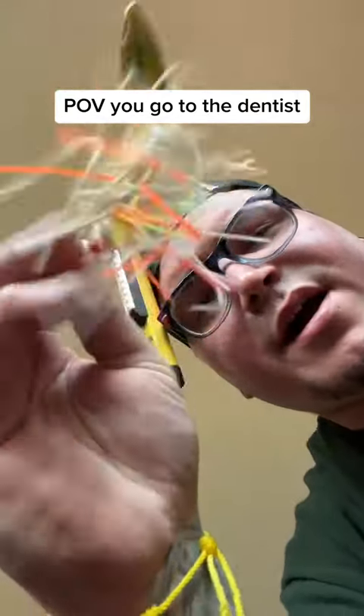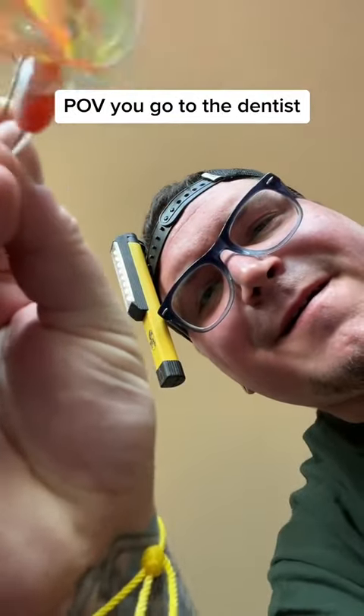Open wide. Here it is. Oh, alright. I got you.